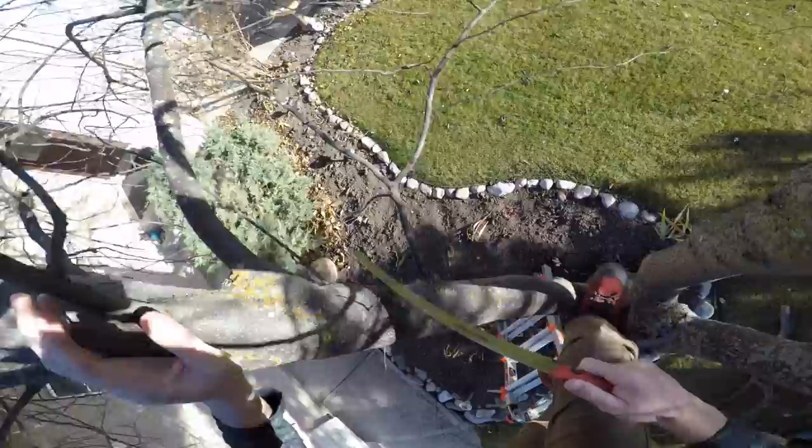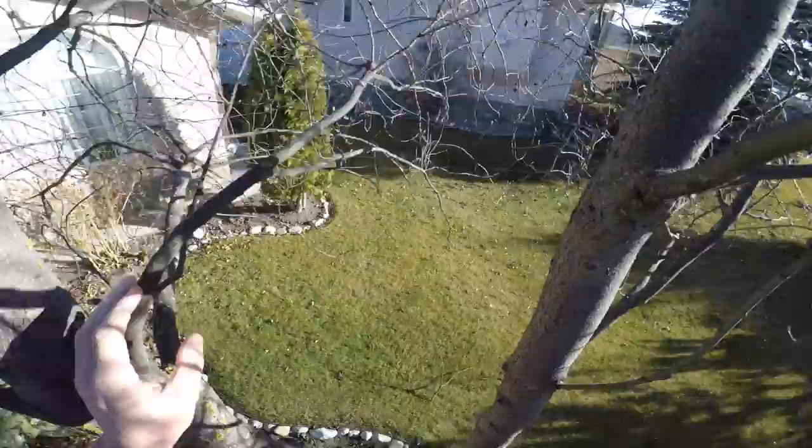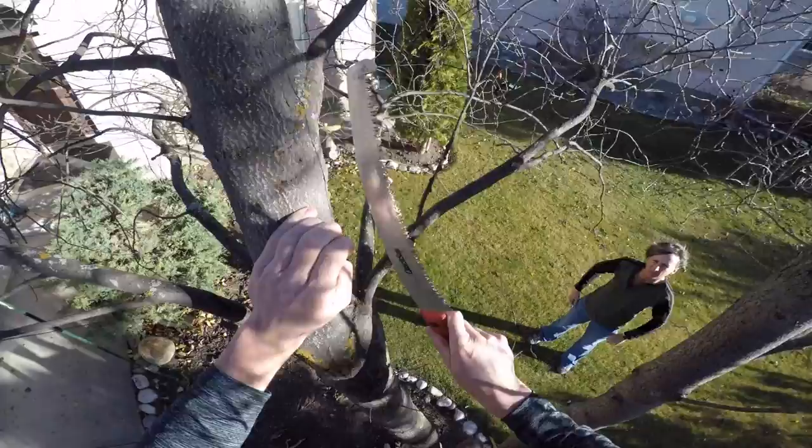Here I'm just climbing up, cheating with the ladder — I don't need to use a rope for everything — cutting out some deadwood. Whenever you prune a tree, you always want to get rid of the deadwood.